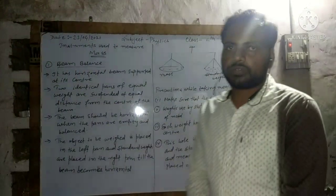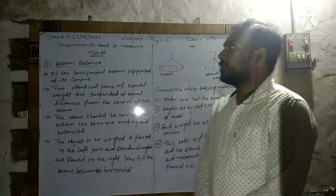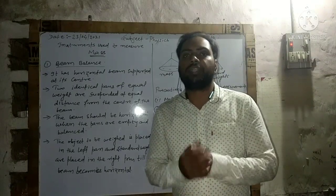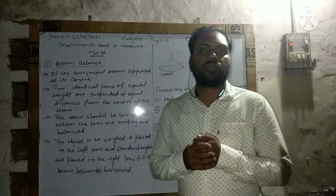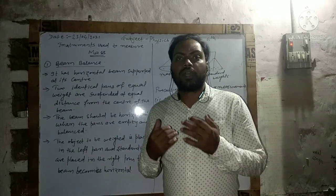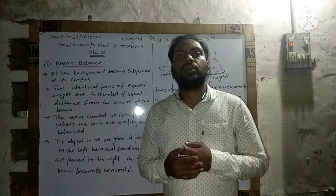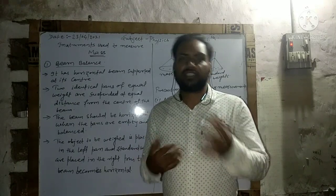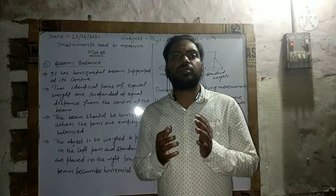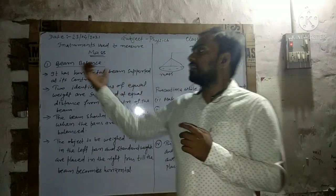Hello dear students of Class 6. Now we are going to understand the balancer — how to measure weight, how to measure quantity. Whatever we do in day-to-day life, whatever we buy from shops — fruits, vegetables — the shopkeeper weighs it and gives it to us. They use many types of balancers.